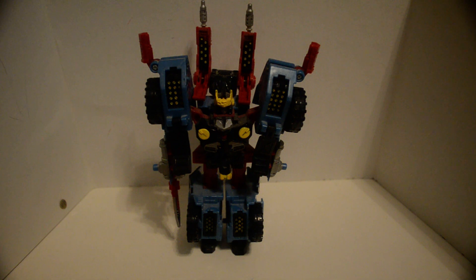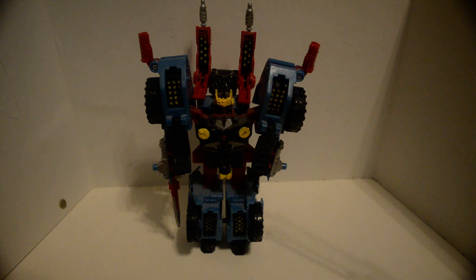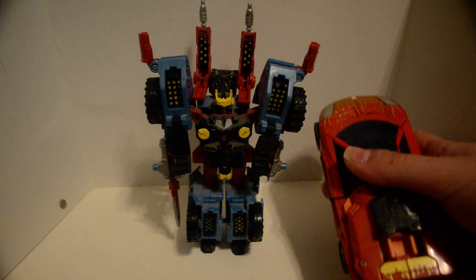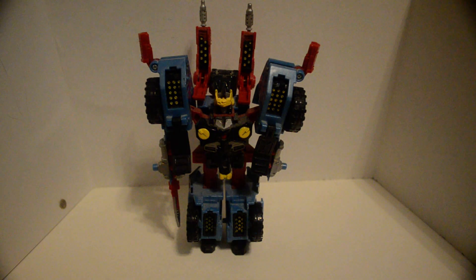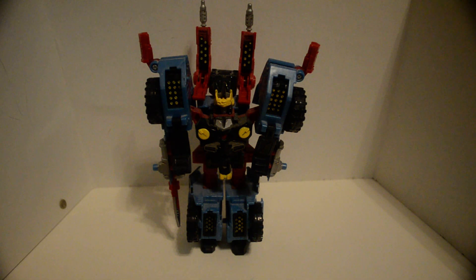Here we have one-third of the Cybertron defense trio — Cybertron Defense Hotshot — which is a rebirth of Hotshot after Megatron gained a new cyberplanet key power and just tore Hotshot, Red Alert, and Scattershot to bits.